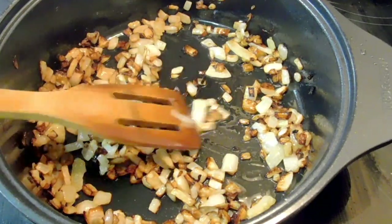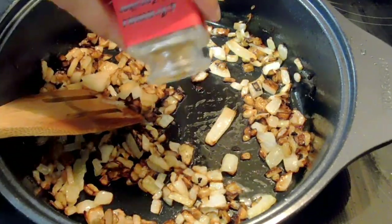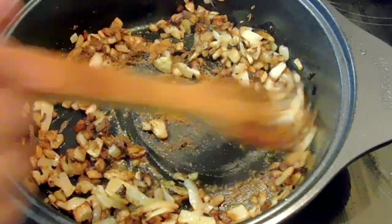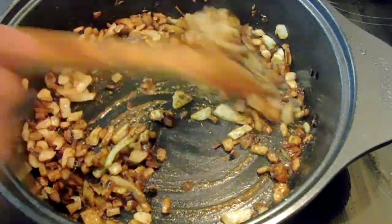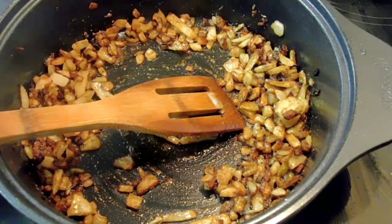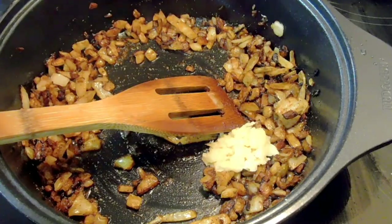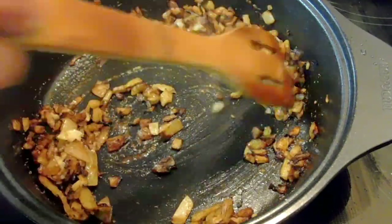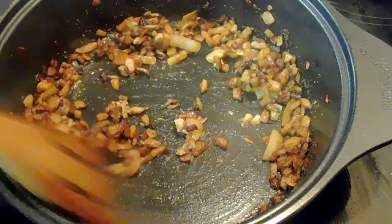I'm using Aroma of Zanzibar all-purpose spices, which I use for my curries and vegetables. But if I'm making this dish for spaghetti I would use Italian seasoning, and if I want an Indian touch I would use garam masala. Now I'm adding my fresh ginger and garlic paste — about one teaspoon — and just sautéing it.